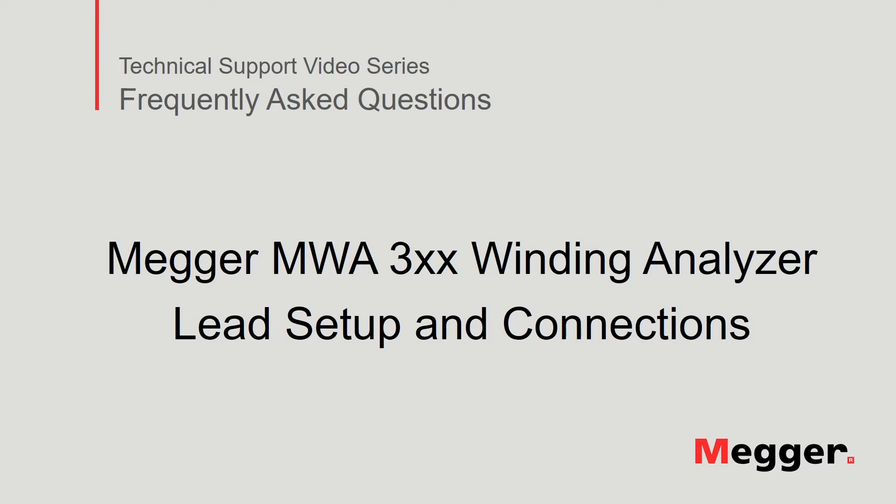Hello. Welcome to Megur's technical support video series, Frequently Asked Questions. In this video, we will discuss lead setup and connections to the Megur MWA 300 series winding analyzer. Let's get started.